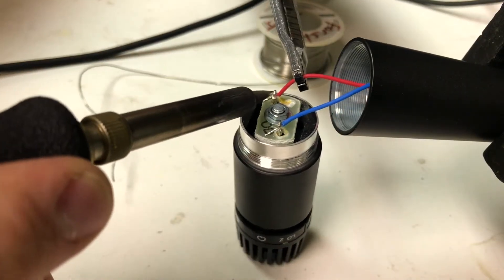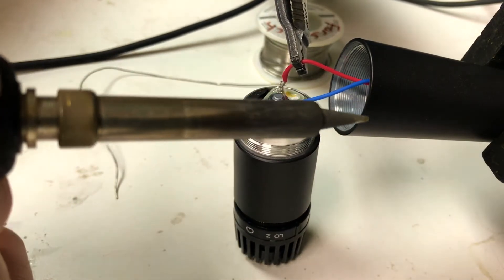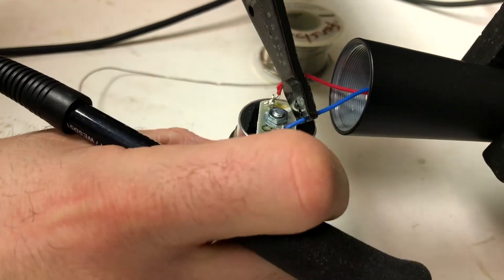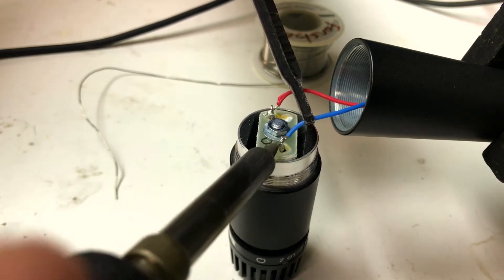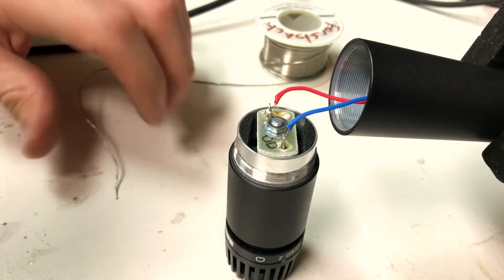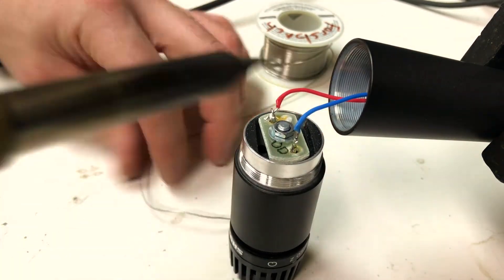Heat up the excess solder that's left there to get an initial light attachment — you just want to get it kind of lightly attached so it doesn't move around on you. Once it's loosely connected, add some more solder so that it's a real solid connection.